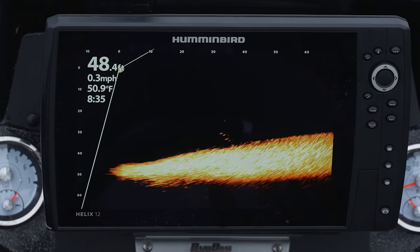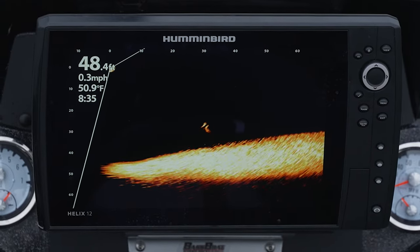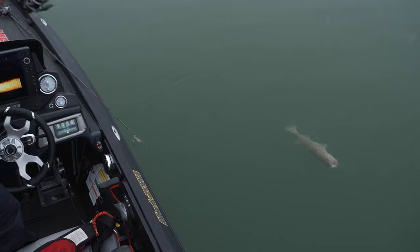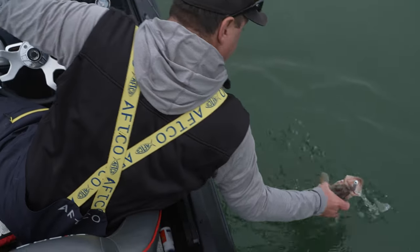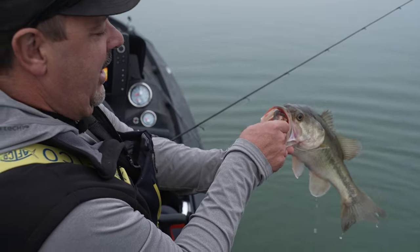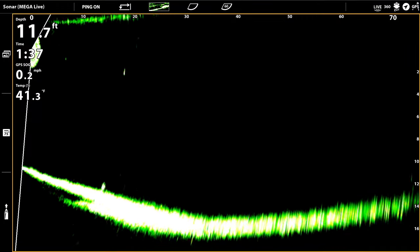I thought I knew how fish acted in schools or as individual fish, and what you really learn is they act a lot different than we've all thought. The other thing that you learn is you can be around them and they are not biting. They're animals, and they will bite when they're ready, but you learn how they interact together and how they act towards your lure.